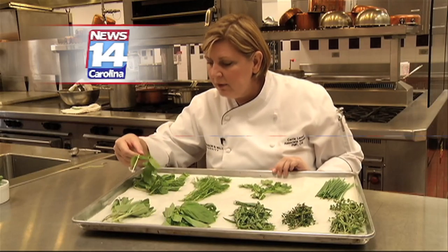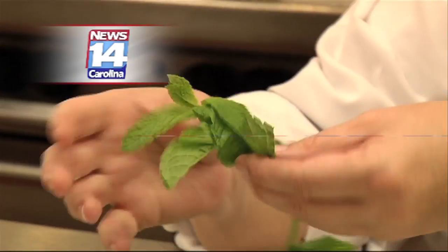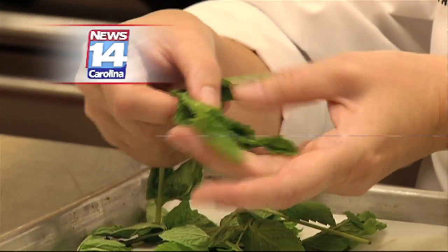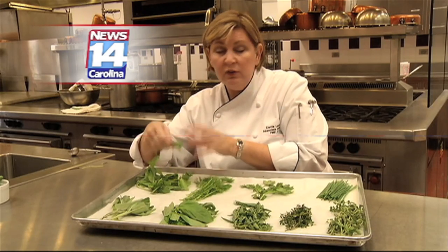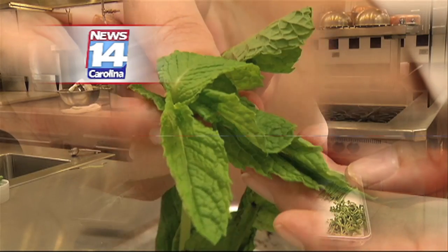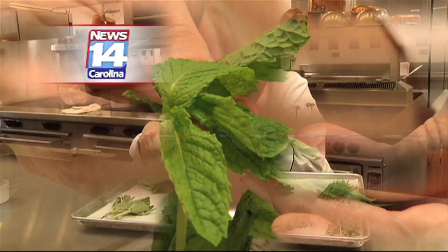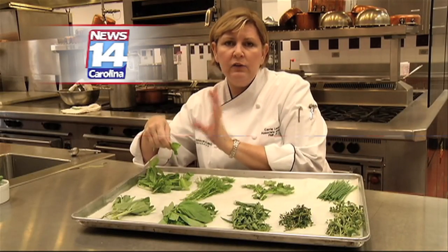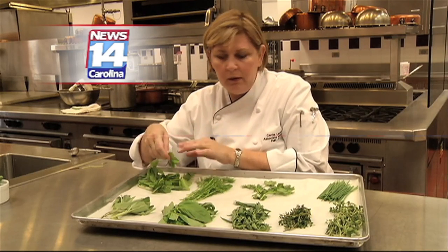Let's start up here with mint. I bet you guys recognize this guy — he's got the real dimpled leaves there. If you put it up, you can smell it. It's so good. It's mint, spearmint, and you can use a lot of different kinds of mint. It freshens up a dish. You don't even think about mint being inside of spring rolls and some really light dishes. It's also great for mojitos. Make a drink — it's fabulous.